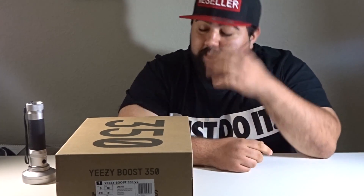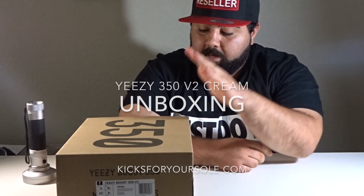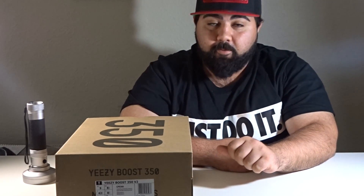What's up everybody, how's it going? It's Joe back here from Kicks for Your Soul. Today we're going to do an unboxing video — the Yeezy Boost 350 V2 cream white. Yes, I said white; they look white to me. I don't think they're cream, they're white. But anyway, let's get to it.